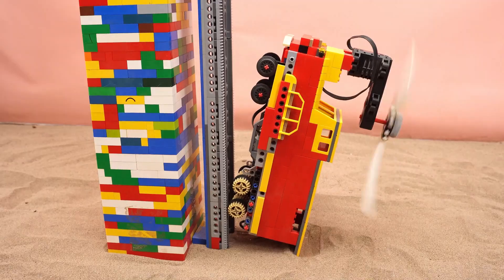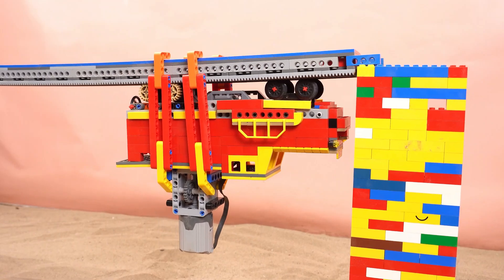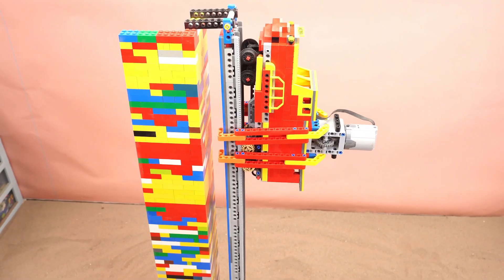Hey everyone, I'm back. Today we're taking on an intense challenge: a Lego train climbing a vertical slope. Can it make it? Let's find out.